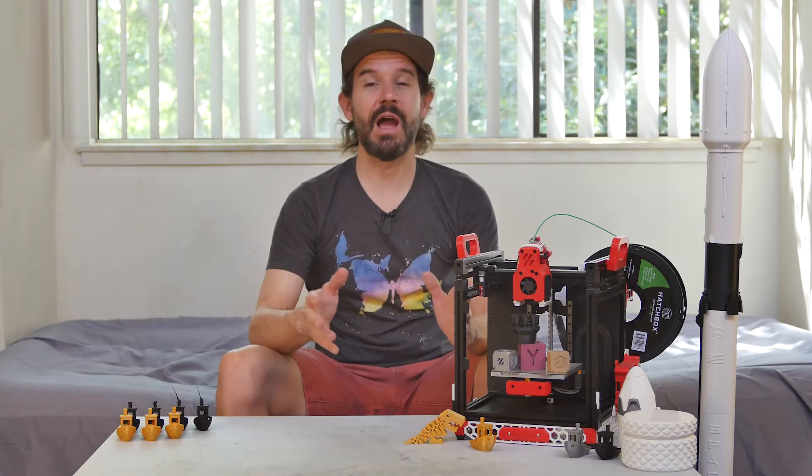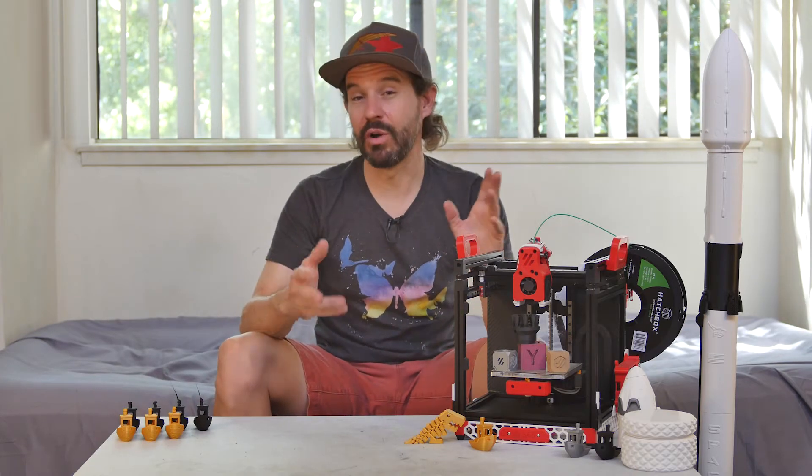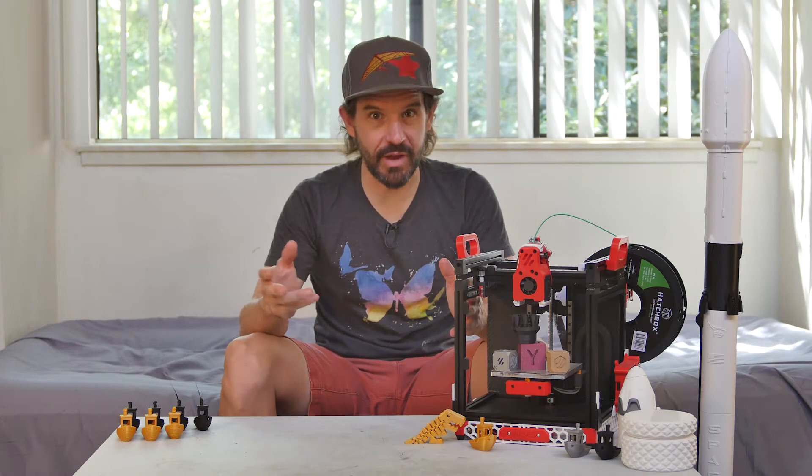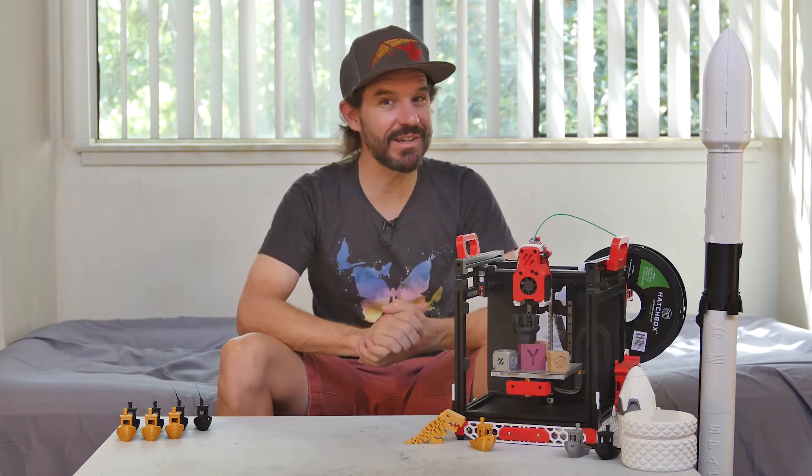This was a pretty difficult project. I would rate it an 8 or a 9 out of 10 on the most difficult projects I've ever successfully completed scale. Along the way, I learned a lot about printer firmware, stepper motors and drivers and what their limitations are, and of course, a lot of tweaking and tuning.